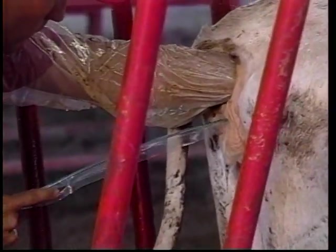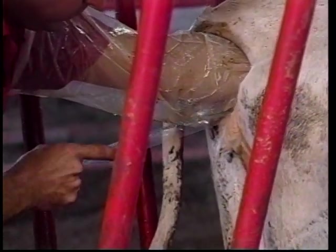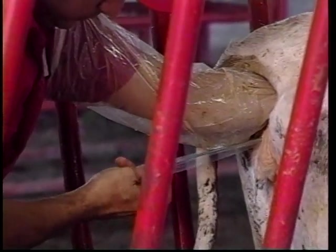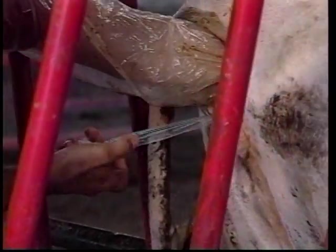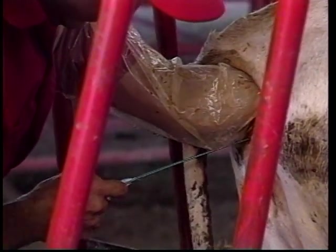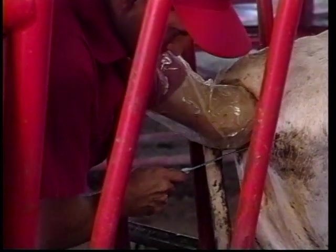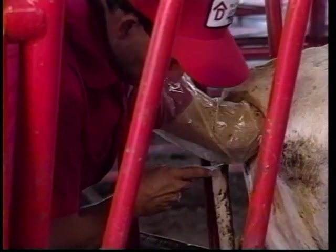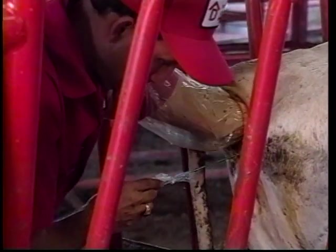Since you're using a chemise, it is not necessary to spread the vulva prior to entering with the transfer gun. Once the transfer gun touches the cervix, the plastic chemise is broken. The transfer gun is pushed through it, gently worked through the cervix. Once through the cervix, the gun is slid up into the uterine horn.